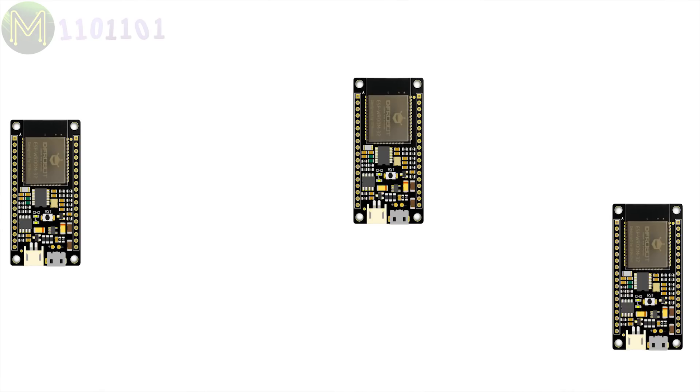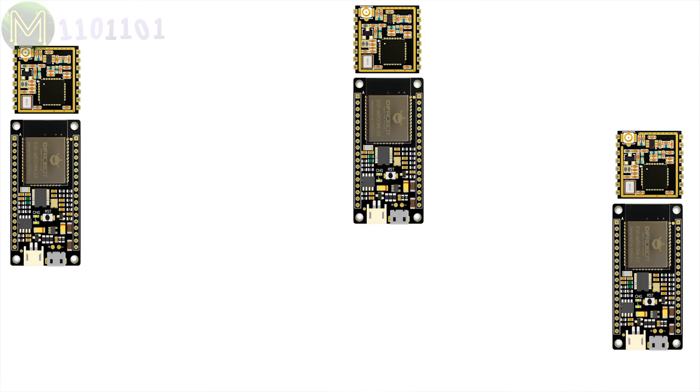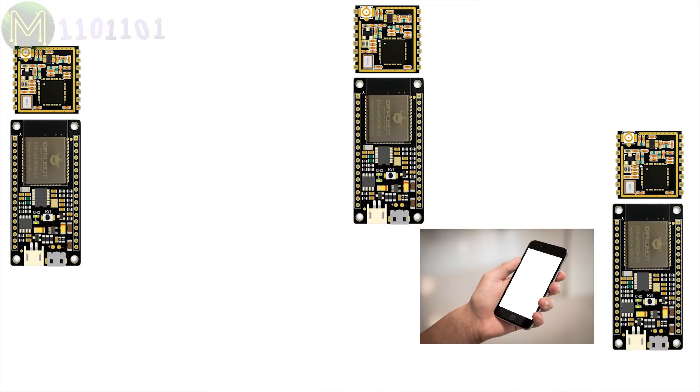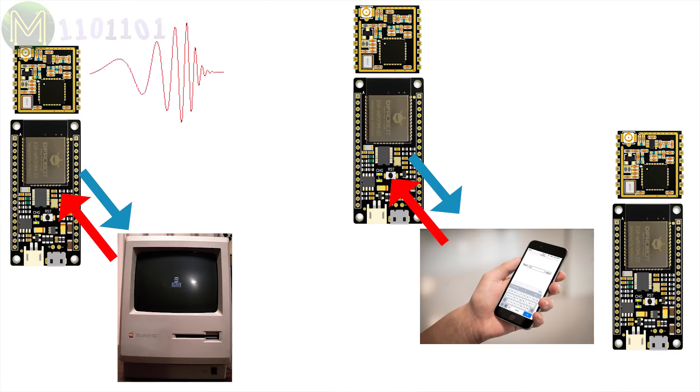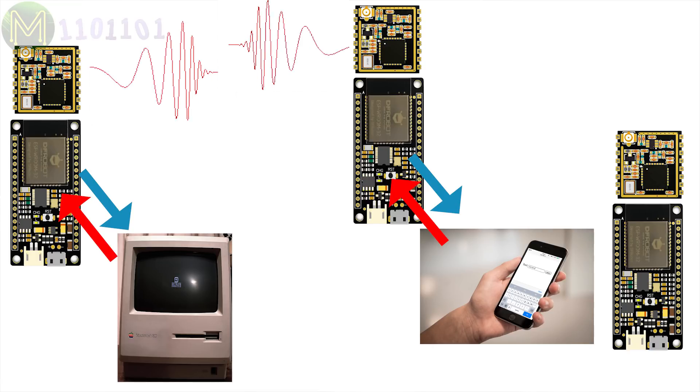So how can you use LoRa to send messages long distances? The idea is pretty basic. You have two or more devices with onboard ESP32 and LoRa module. Each of the ESP32s will create a Wi-Fi access point. On your mobile phone or PC, you join to either one of the networks, then point your browser at a web server running on the ESP32. This gives you a web interface allowing you to send messages over LoRa to the other module and back again. Easy!